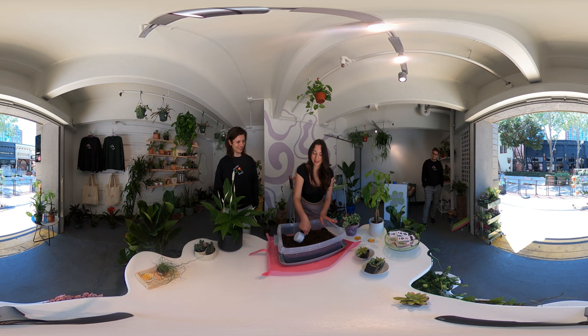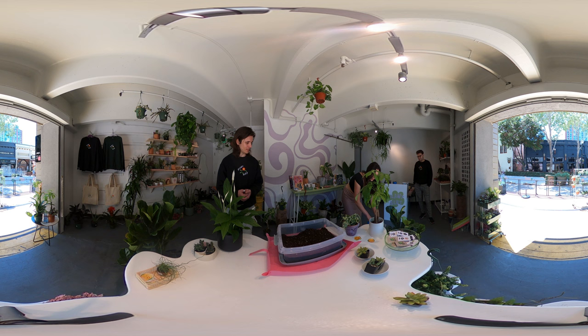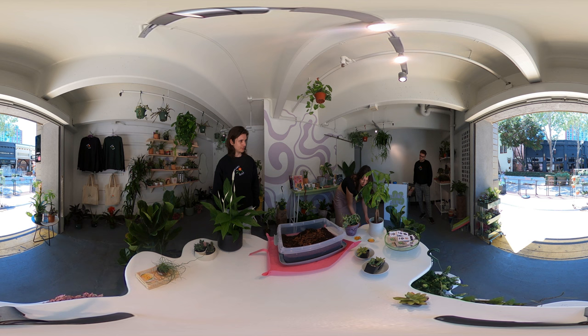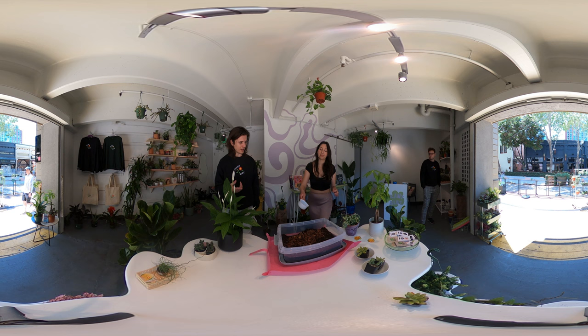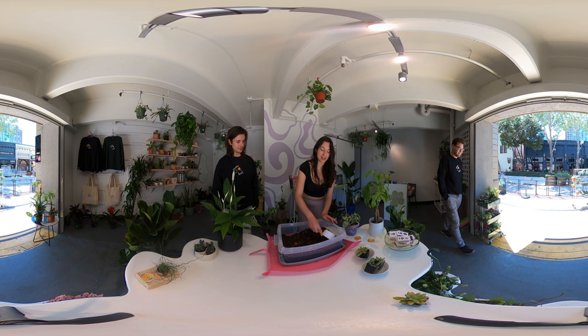That looks like the pre-made dirt you buy in stores. We're going to add one more ingredient that I recommend — it's not totally necessary but it helps a lot: bark. And again, more aeration, really good especially if you're doing succulents. Succulent soil will have bark in it. It actually helps moisture dry up faster, which is really good.